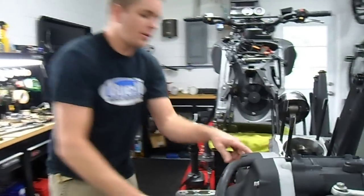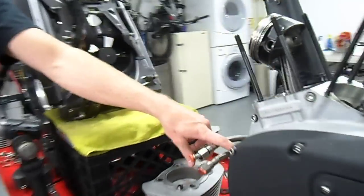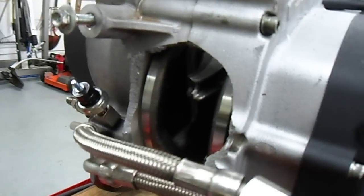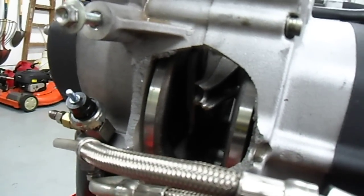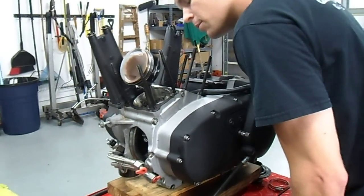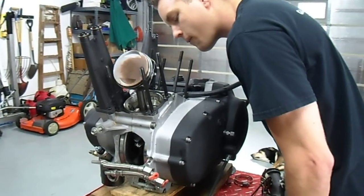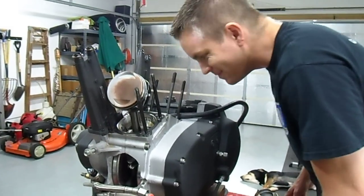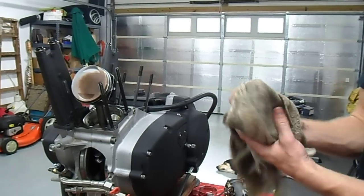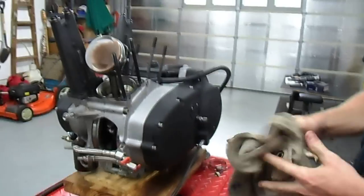There's one more thing here — this big hole in the front of the case. So that's what I get to see this morning. How exciting. If you're going to do it, do it big, right? That's it. Thank you.